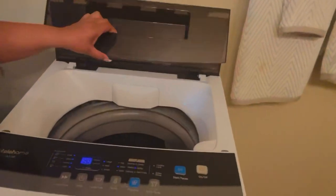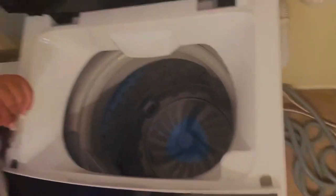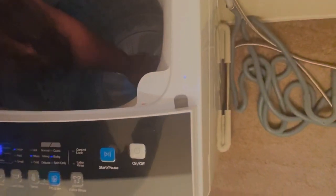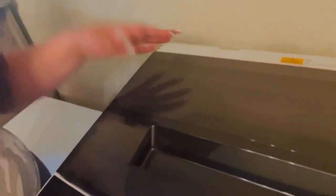Here she is. I usually fit a whole load of clothes — she's pretty deep. It's kind of see-through so you can see a little bit inside. I'm not sure if they have a clearer option, but I think I've seen somebody with a clearer one, so I think that's another option available.